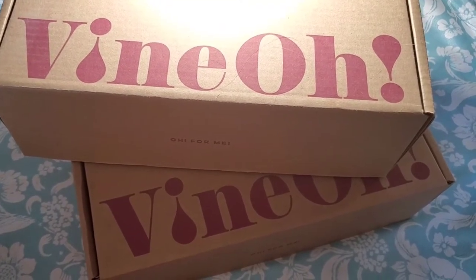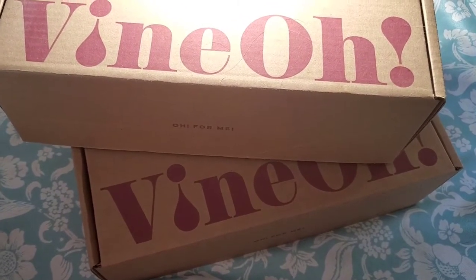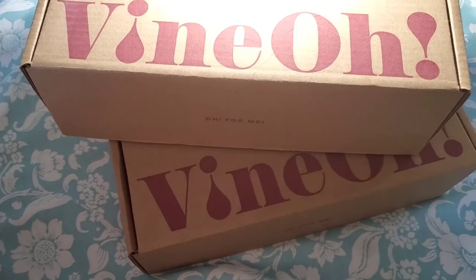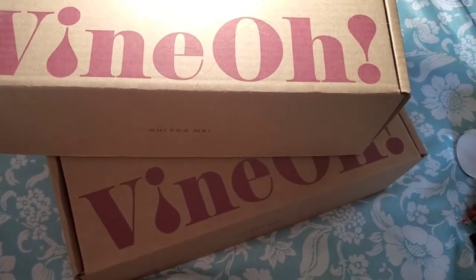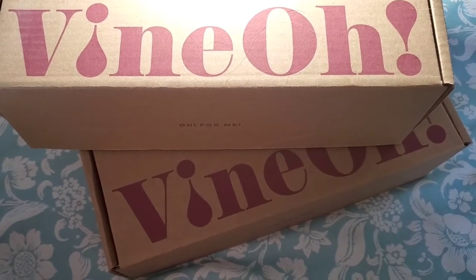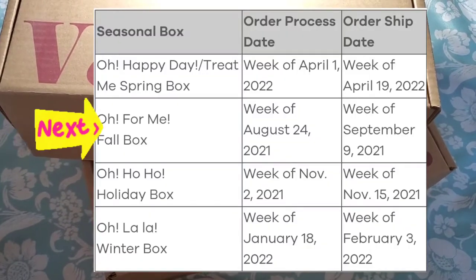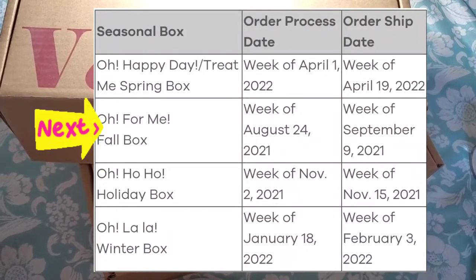They usually don't send out one during the summer, but this year they did do something different where members could add on a special summer box. It wasn't part of the subscription — they normally send one in fall, one in winter, and one in spring, so four altogether. They send kind of one in fall, two in winter, and one in spring pretty much.